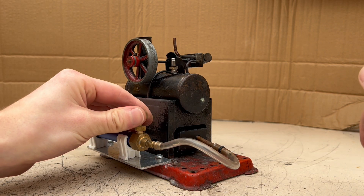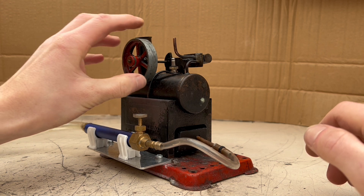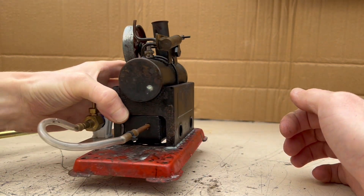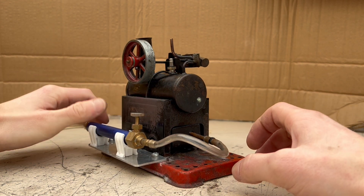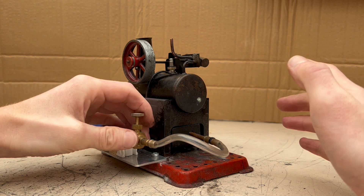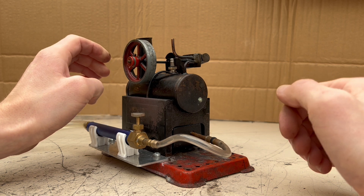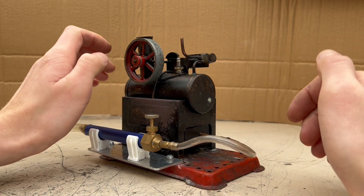Today I'm going to be demonstrating this engine running on hydrogen gas. All it is is a steam engine — there's nothing too special about it. It's a very old engine which has been in my family for quite some time. Being a steam engine, all you need to do is heat the water up, and hydrogen is very good at burning very hot. In theory this engine will run absolutely fine on hydrogen gas — if anything, it may run too hot and melt some of the solder which is how it's been put together.